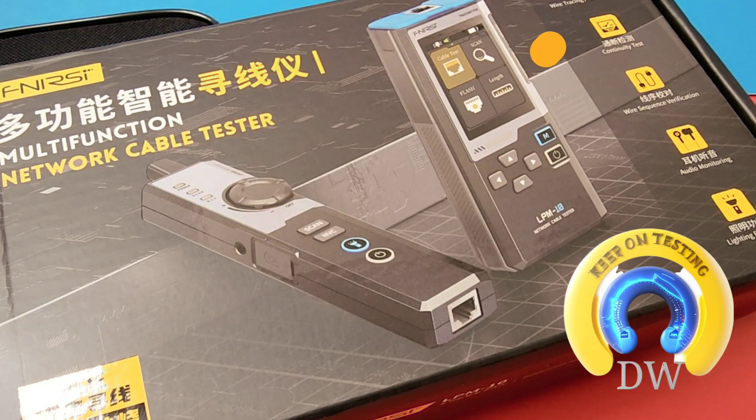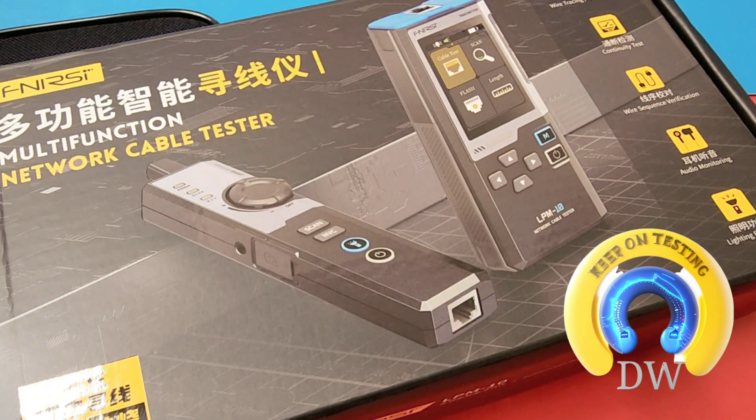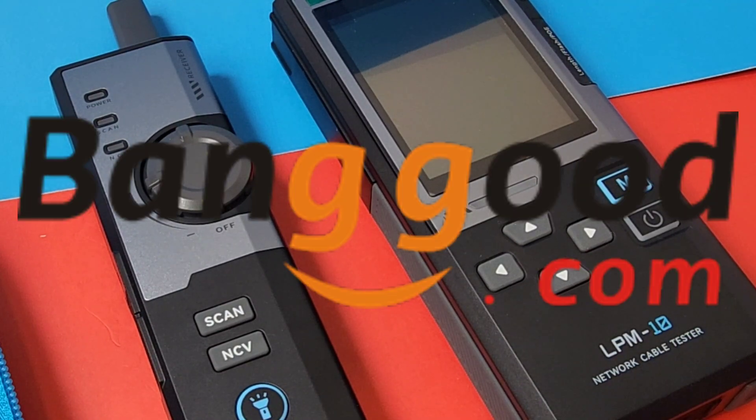Today we're looking at a brand new multifunctional network cable tester. It's actually two testers — one is NCV related, one is for cable testing. These are test instruments, not a multimeter, but they're still darn cool in the cheapo spotlight. Big keep on testing. Shout out to Banggood — thanks so much for sending the cable testers in for this review.